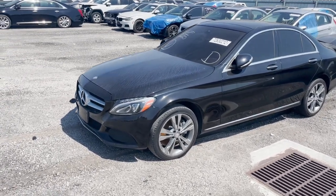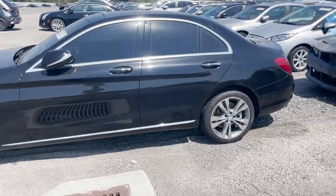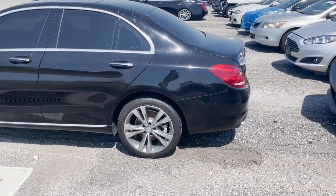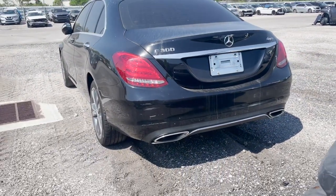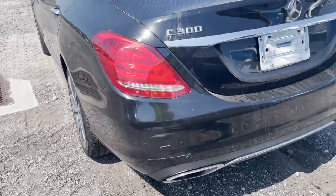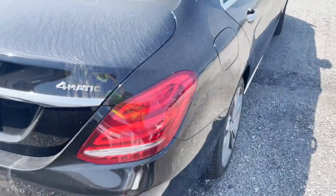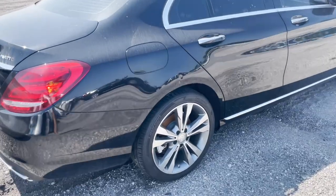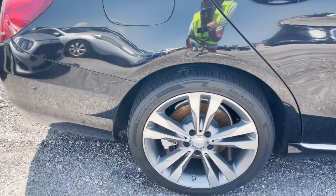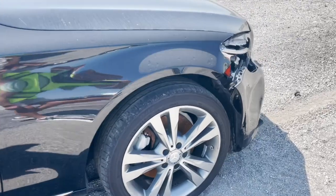Let's take a look at this Mercedes. It's a 2015, very minor damage, black color, tinted — I really like it. It's a C300 4MATIC, meaning all-wheel drive. Some scuffs and minor damage, but who cares, right? It's a used car, seven years old. This one looks decent; the only thing I see is a dent.